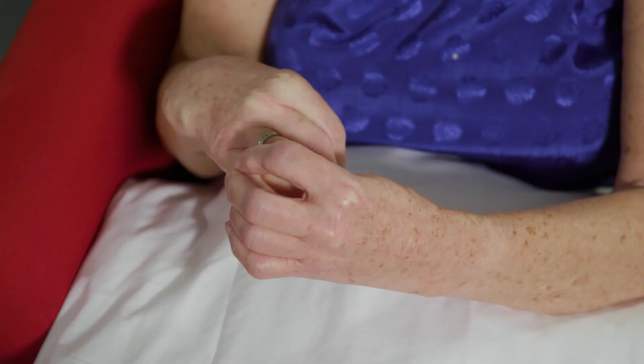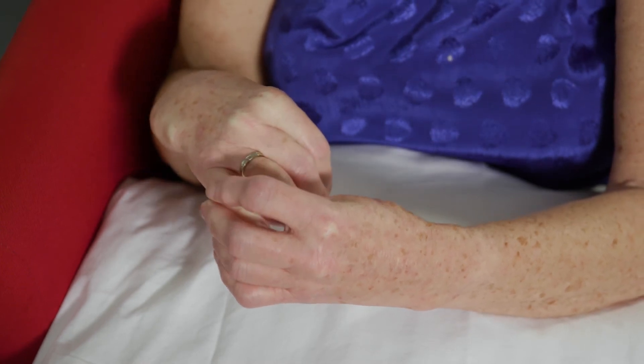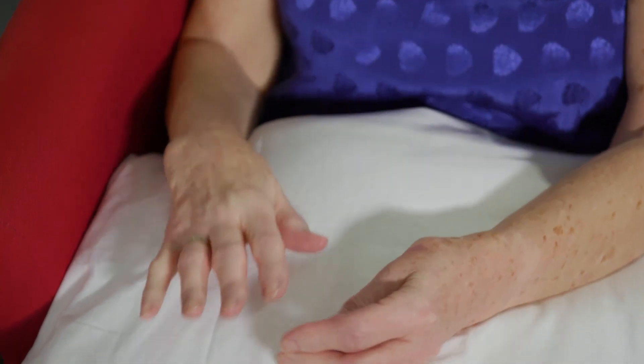I can feel that all my finger joints are tender and swollen at the moment, so I don't need to press very hard.